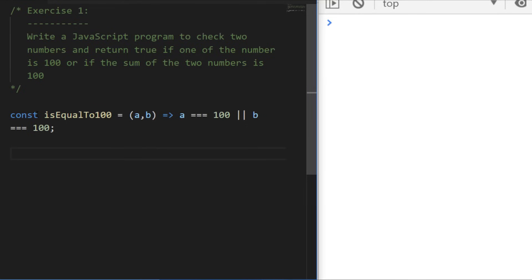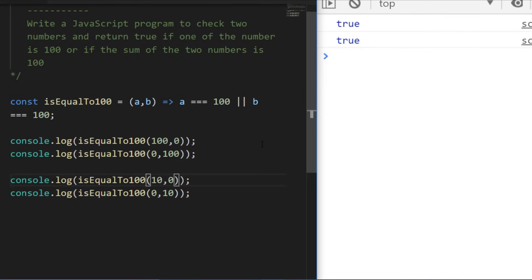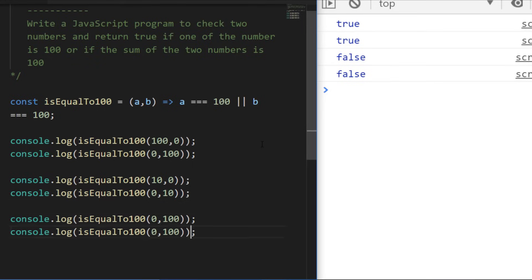If I call that a couple of times to test it — if a or b is passed in as 100 we get a true value. But if we pass in two 10s we get false values back, so that's working as expected. However, if I pass in two numbers that actually add up to 100 — like 20 and 80, or 50 and 50 — those last two console log statements give us false, so we need to amend our function to handle that final condition.